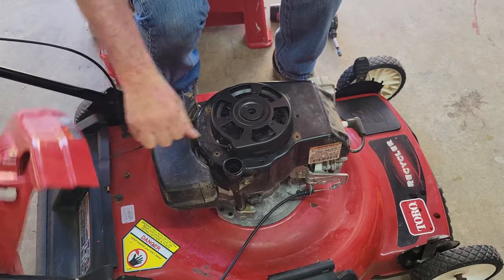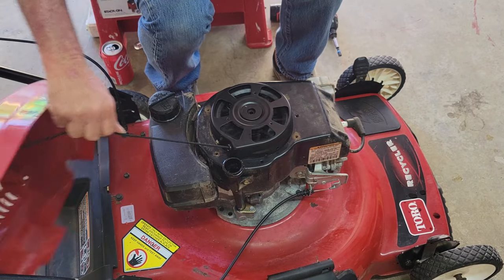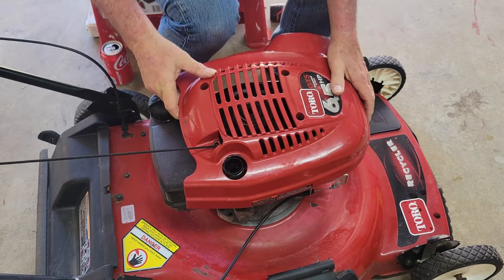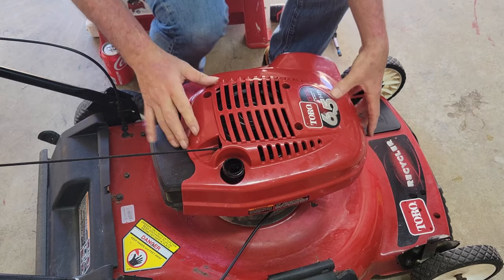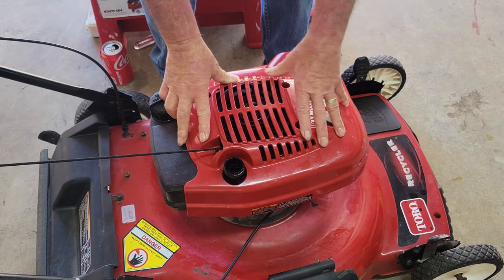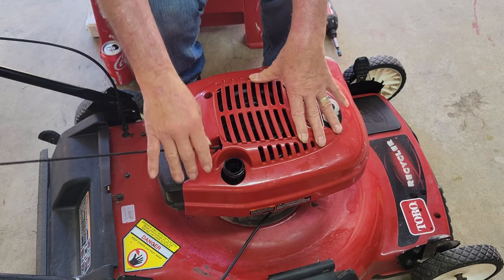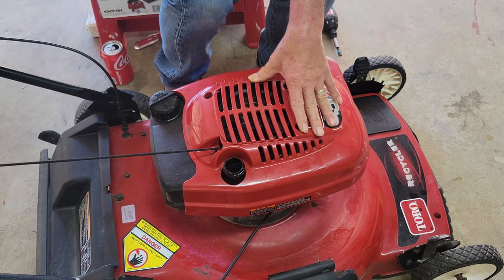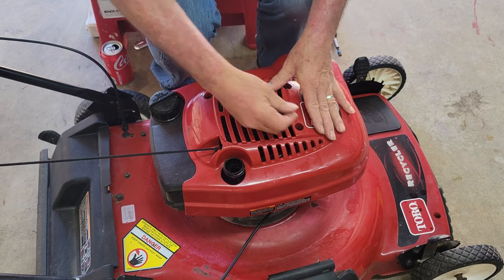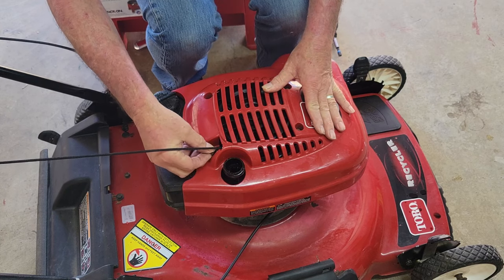It went on nice and tight — you can feel it latching when it goes, so you know you got it on right. Now because this is a one-size-fits-all part, getting the cover screws in might be a little bit wonky. I can see two holes — it does look a little off. That's probably why you had it off to one side; you probably had a generic one on it before.